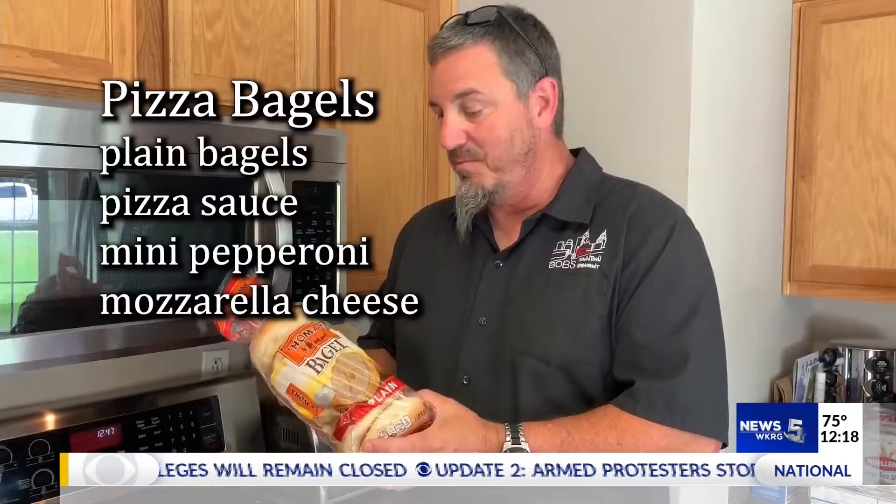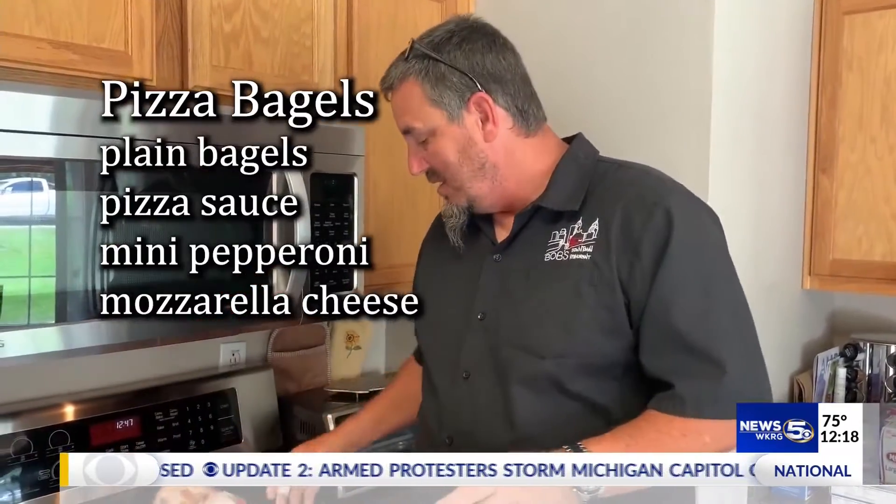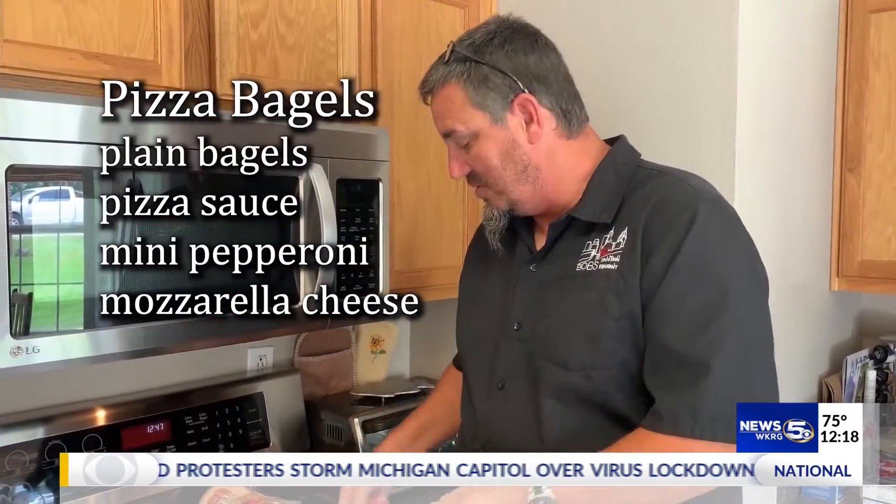So what we have: we got some plain bagels, some pizza sauce, mini pepperoni, mozzarella cheese, a pan to put them on, and an oven to bake them in. And we're gonna get busy.